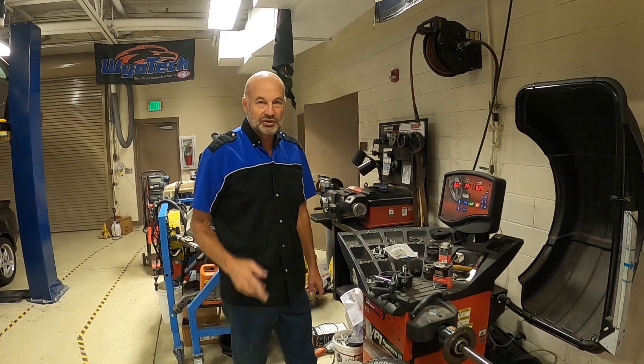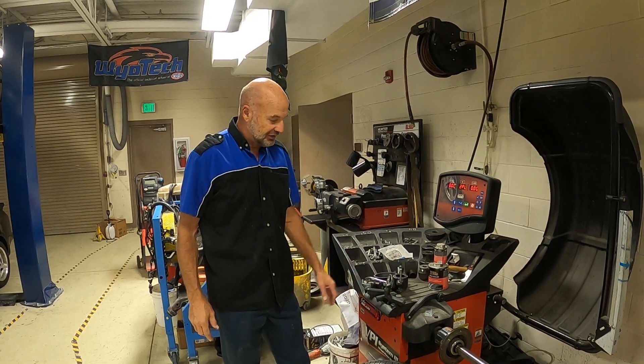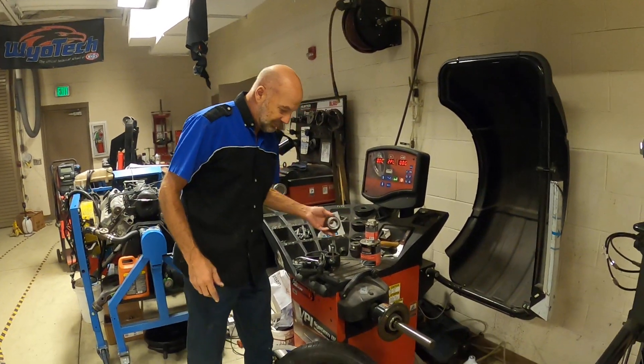All right, we're going to balance a tire. There's two ways to mount a tire on the balance machine. I'll show you both of them.